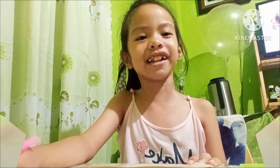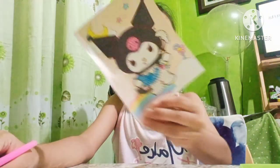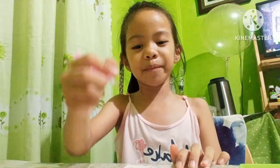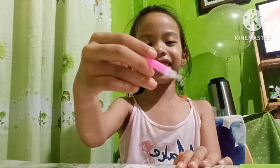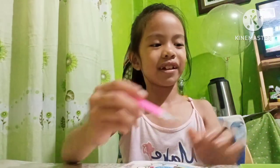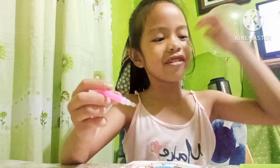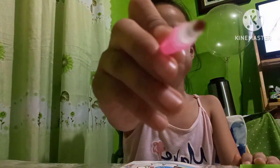Welcome to my channel. Today we're doing diamond art painting — it's Karami art. I'm gonna press this to the Karami, and now we're gonna start. I already put some red in it.